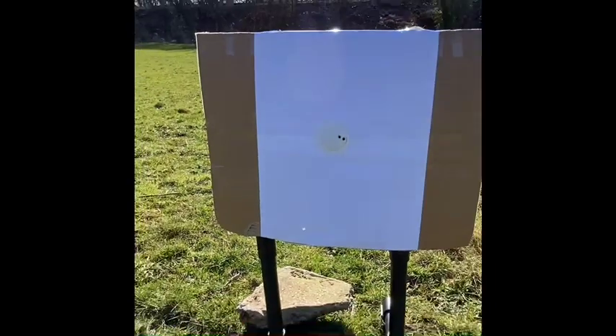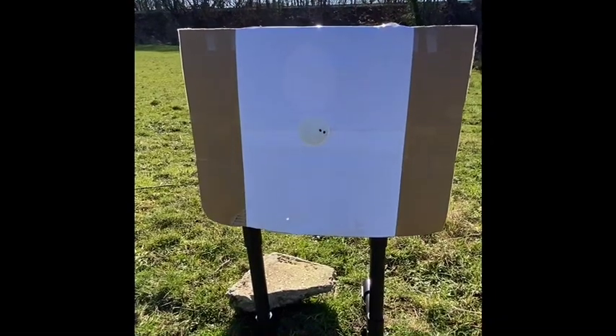That's two shots. And thanks to Paul at Scott Country for the heat patches - it's a real difference. Happy with that at 100 yards.